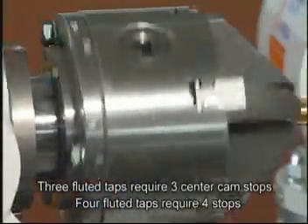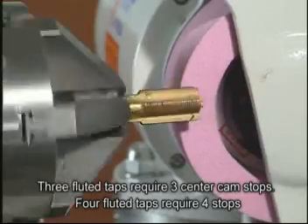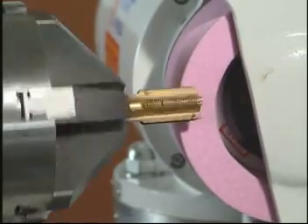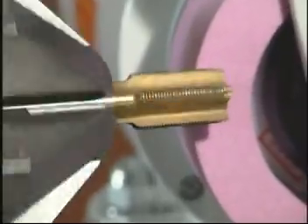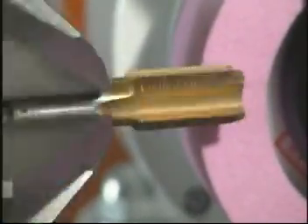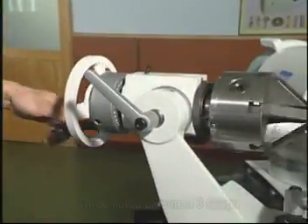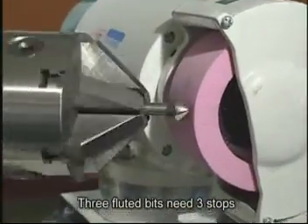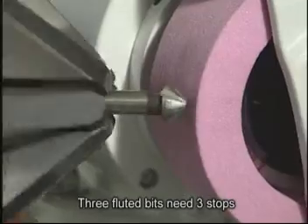You can also sharpen tapping bits. Three fluted taps require three centre cam stops. Four fluted taps require four centre cam stops installed inside. Here we are sharpening three fluted countersink bits, which requires three centre cam stops.